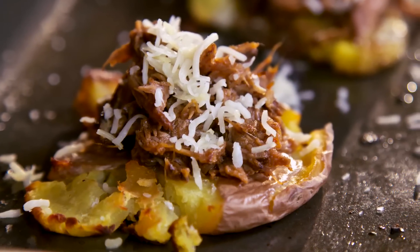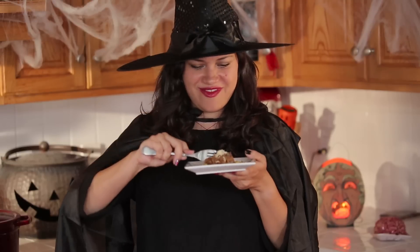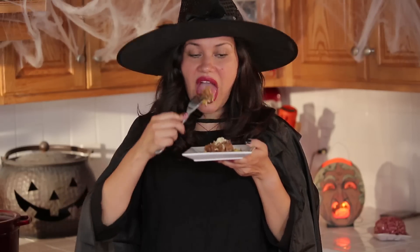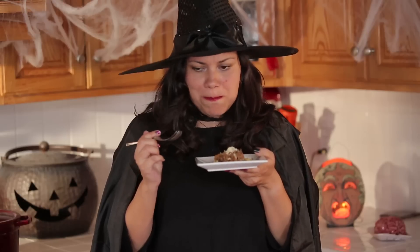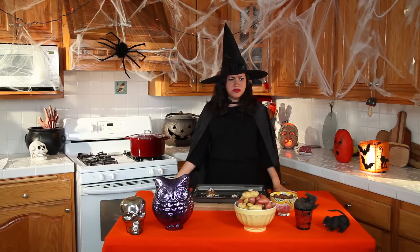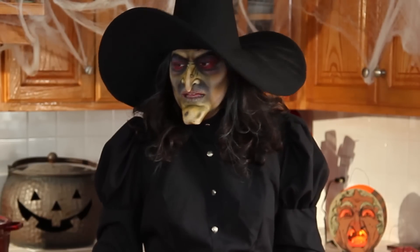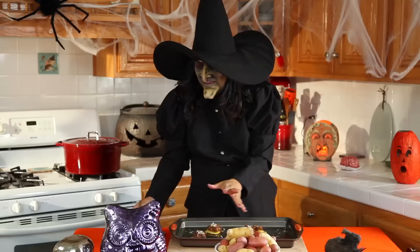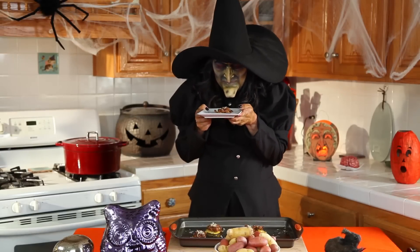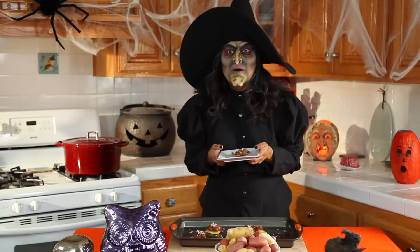And that's it. Make this killer dish for your Halloween party — people will go mad for it. Let me try it. Oh no, I forgot what this dish does to me. Sublime. They're precious. And they're mine. All mine.